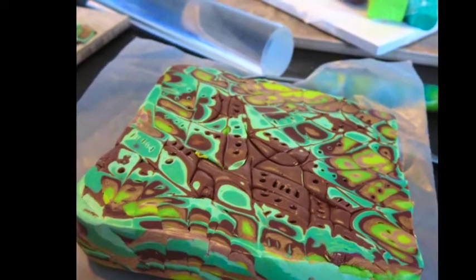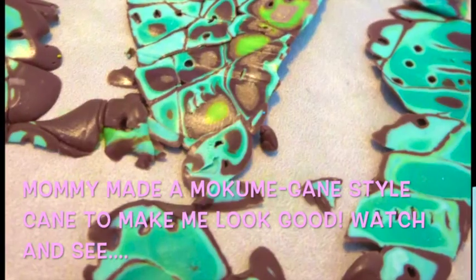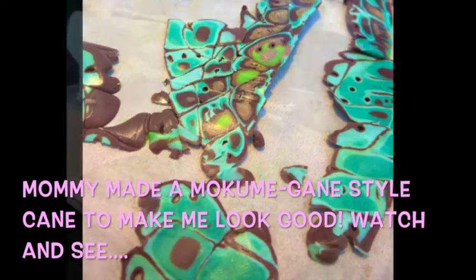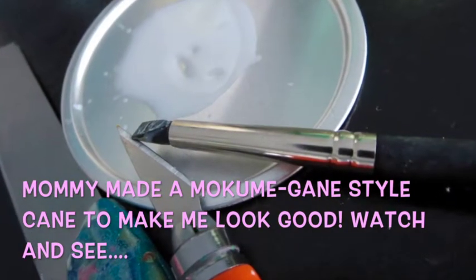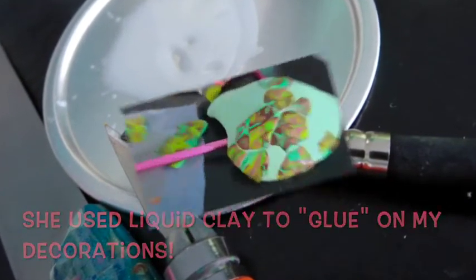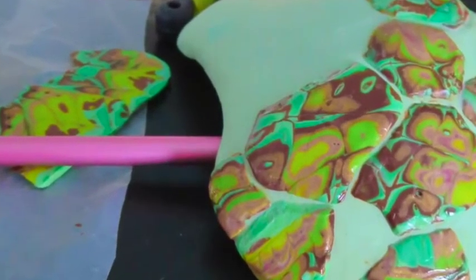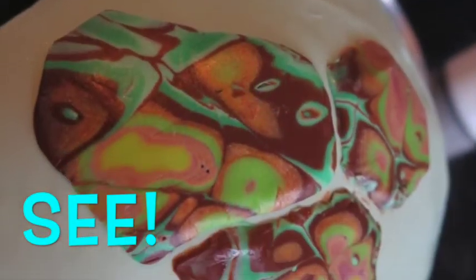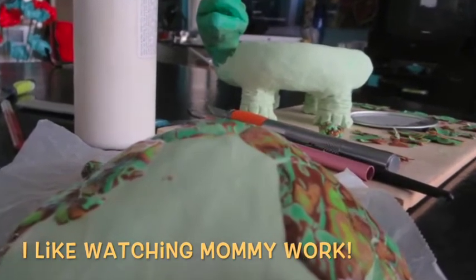Then I decided to make pieces to cover the turtle shell. If you notice, turtle shells kind of have tiled, geometric hexagon or octagon shapes, but I just wanted to be more organic and random. So I made a mokume gane style cane — that's another topic on the Heartfully Creating blog, so look it up if you're interested. It's a really cool technique and super easy; you can't mess it up. Then I adhered it to the baked shell surface, making sure the surface was smooth first, using liquid clay and just piecing it together with an exacto knife or craft knife.